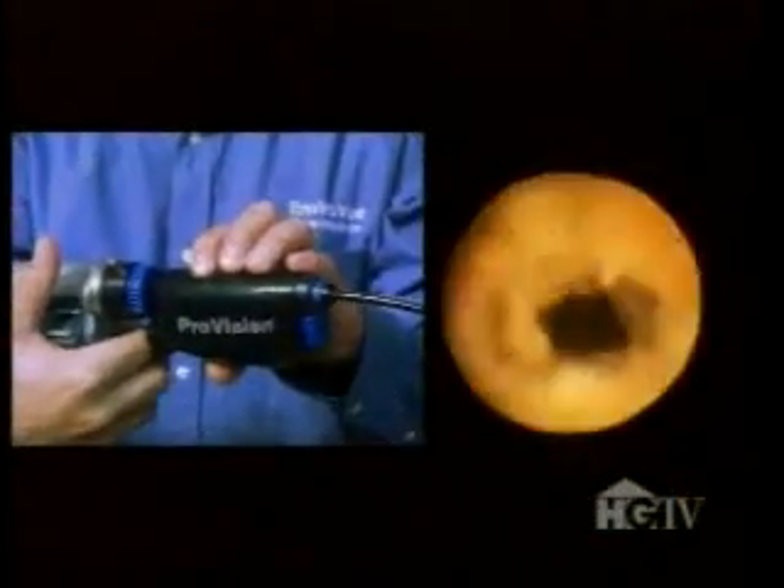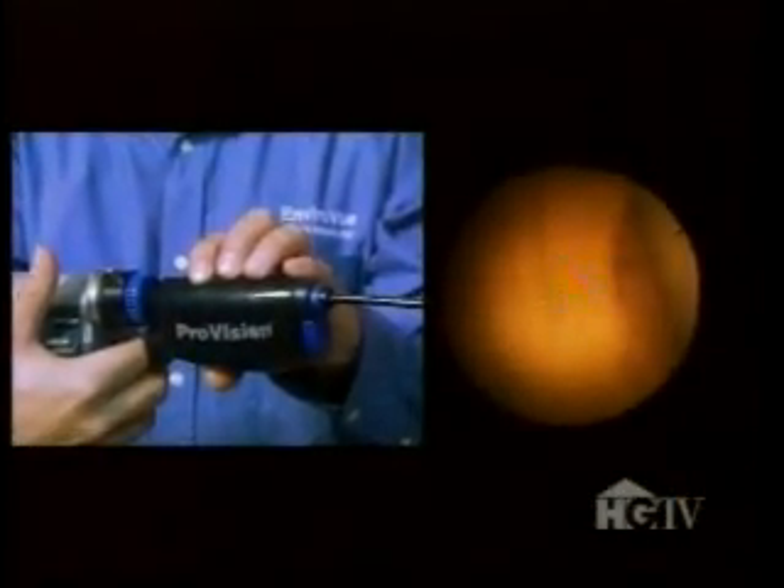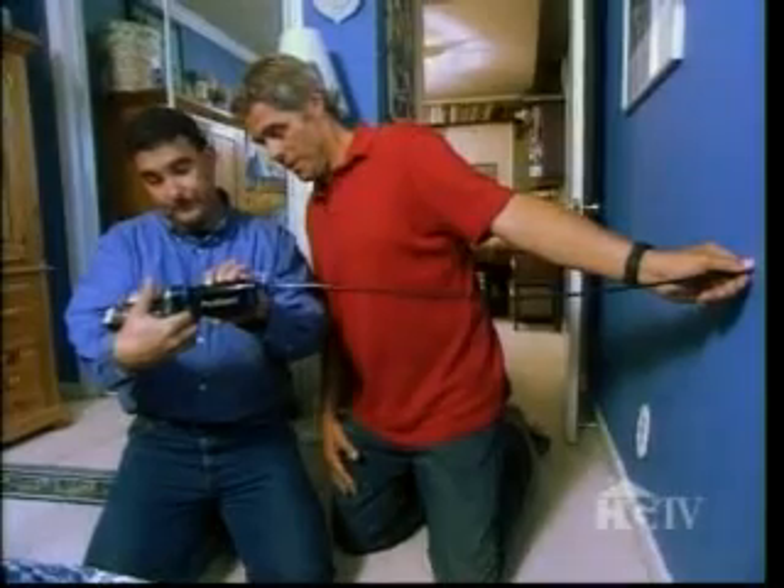The borescope is basically a handheld video camera on the end of a flexible snake. Is that the grain of the wood? Yeah, sure is. I see the grain of the wood. I don't see any staining, any evidence that water's been in this wall in any big way. That is great news. And I don't see any mold.